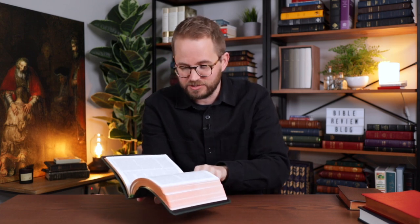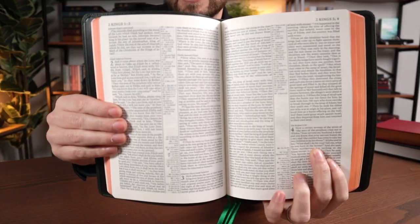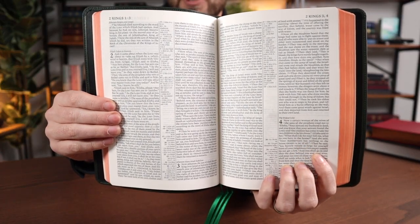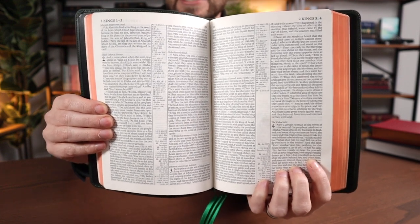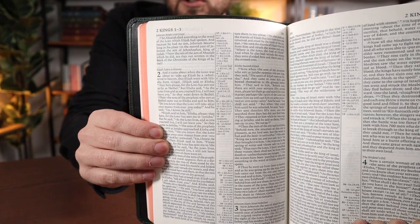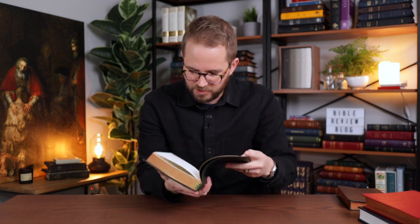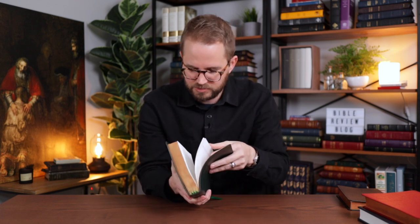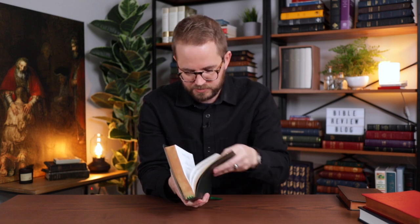That same great design — if you're familiar with the Pitt Minion or even the wide margin, it's the same style Bible. Let me give you a quick sneak peek inside. Two-column Bible, center-column references. I feel like this is a very classic design that just looks great, easy to read, and this nice mid-sized Bible is really great. Presentation pages — I'm getting ready to do an overhead.